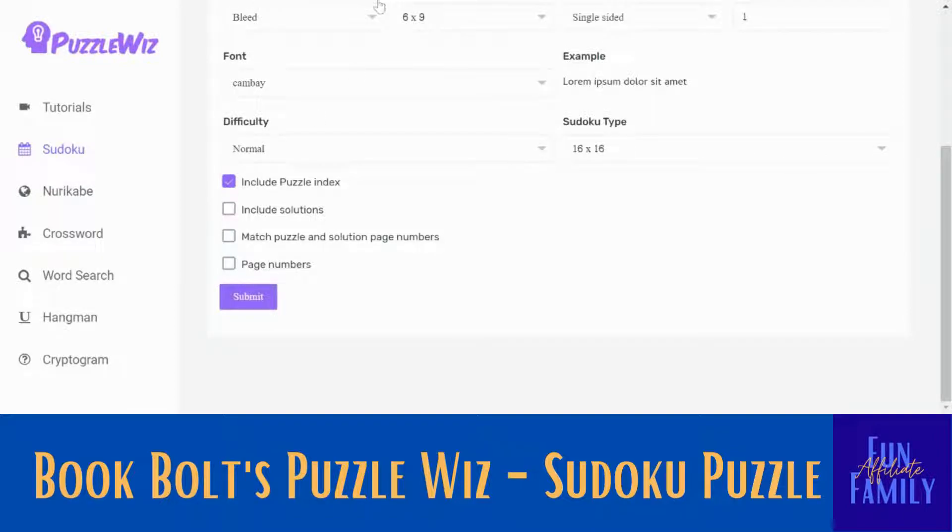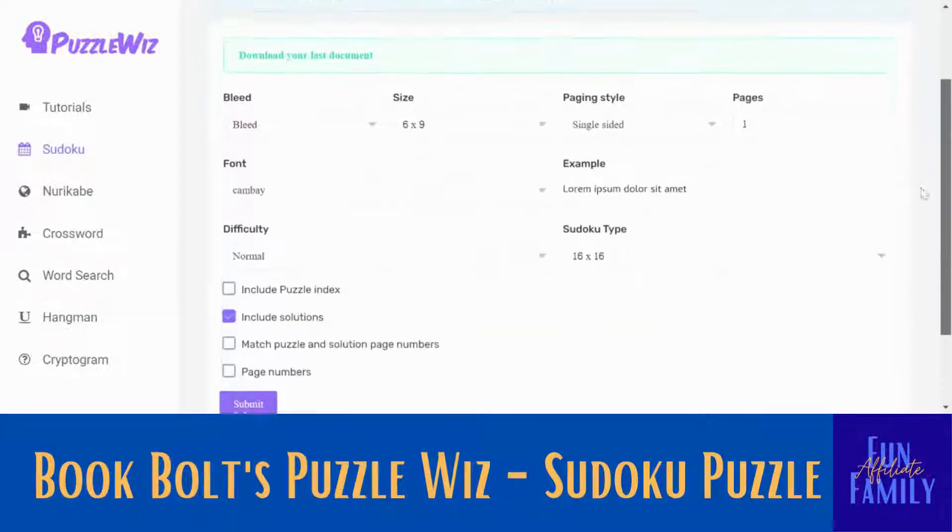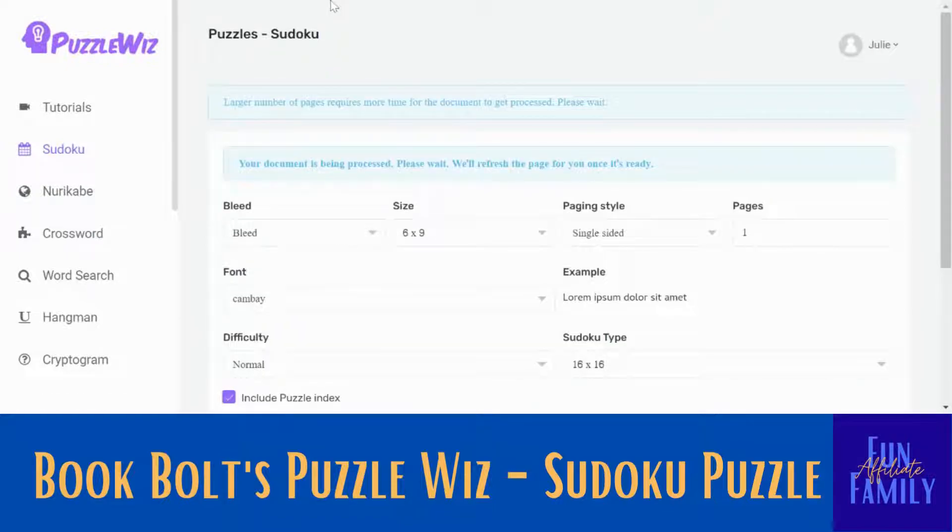Over here you'll see different options. I like to include solutions — it will print on a different page. You can change some things around; if you're going to do a lot of them, you may want page numbers. I'm going to take off the puzzle index. And then all you have to do is submit.